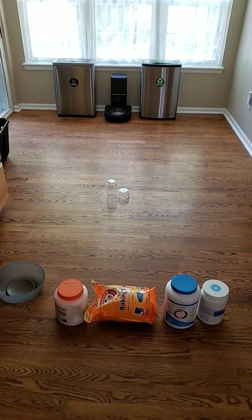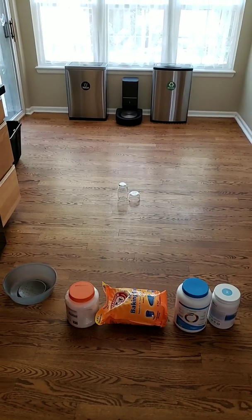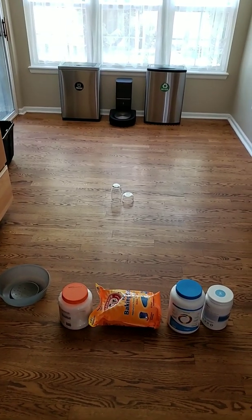Good morning YouTube people. Today I want to demonstrate the Roomba S9 and how well it can navigate various objects.